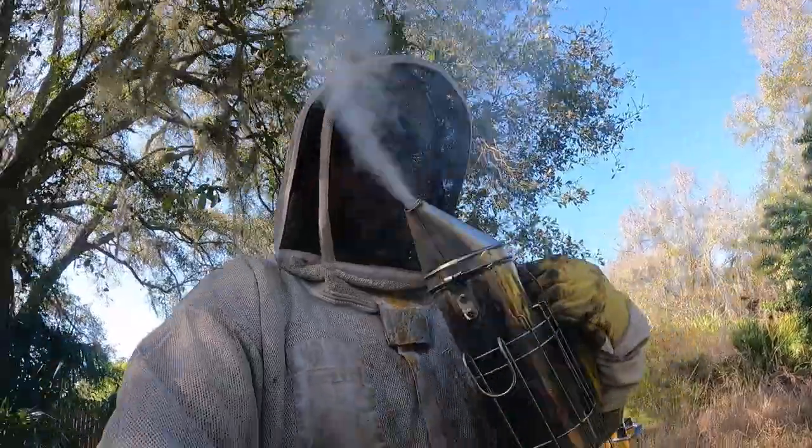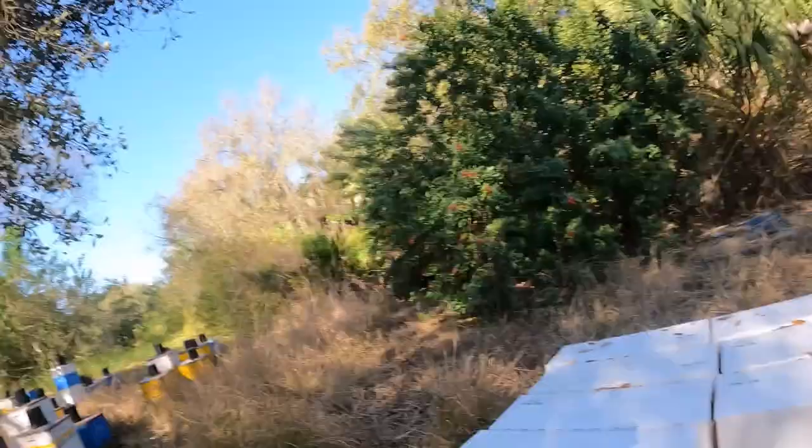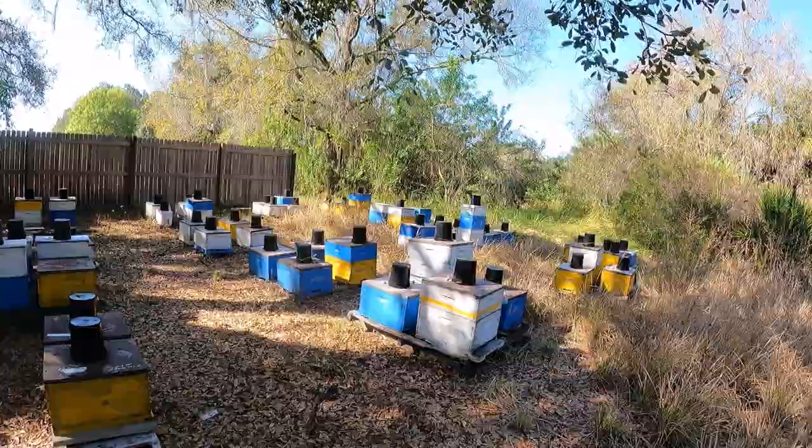Got my smoker going. Lost my voice from a cold I'm fighting, but I'm out here at the bee yard. I got some nuke boxes set up. Today I'm going to be making five frame nukes and splitting some of these stronger colonies.